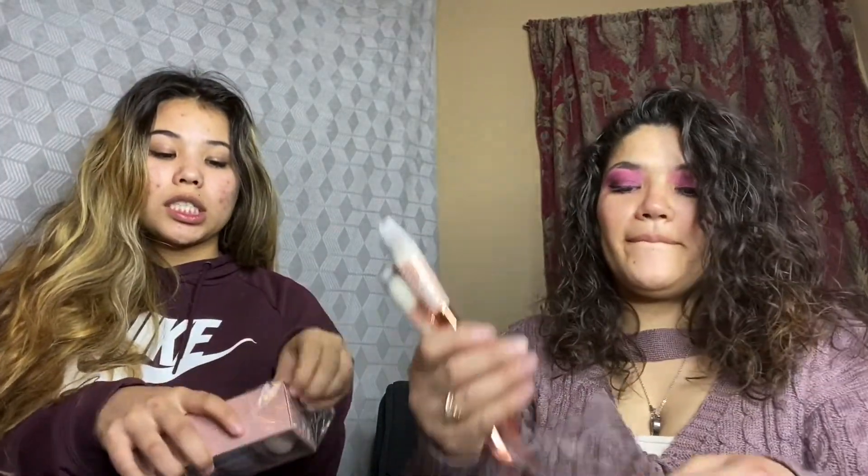Oh look at how pretty! I'm taking it out. I'm so excited — it's in a box, I thought it was in like a container. Nice little touch. It does say it has different densities.